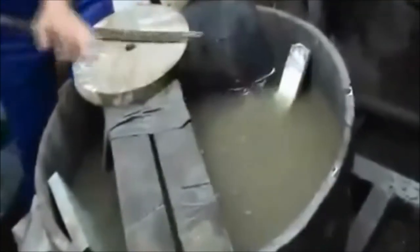Next, the blade is placed into super cold water to temper the steel. The abrupt change in temperature is what gives the sword its shape and strength. Finally, the blade is polished and sharpened.